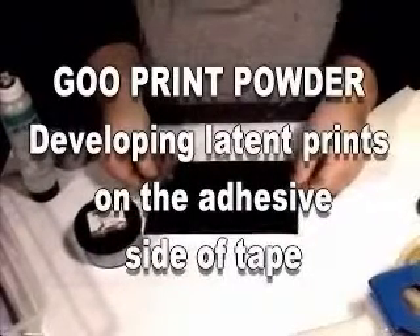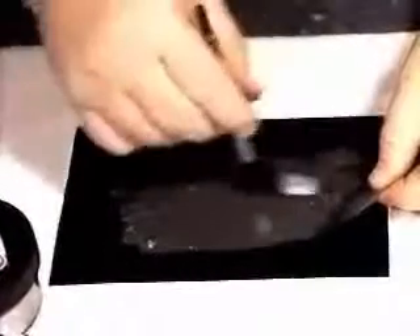When you have latent prints on the adhesive side of tape, a simple process is to use goo print powder. Take and spread the powder, which has been properly mixed, onto the taped surface, and allow it to remain on there approximately 15 seconds. This will allow time to adhere to the latent prints.